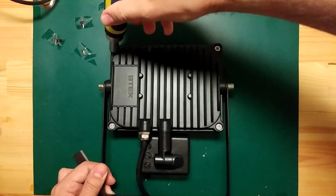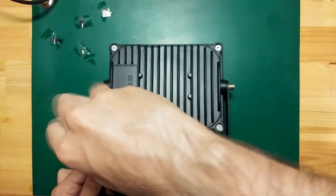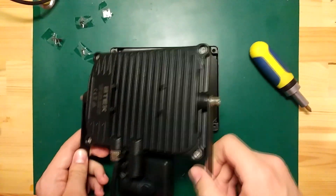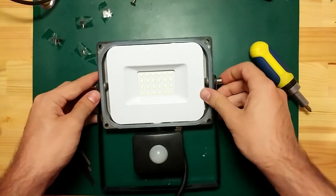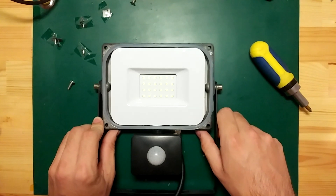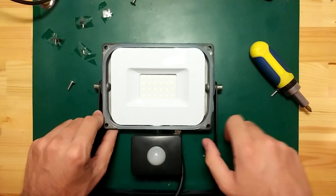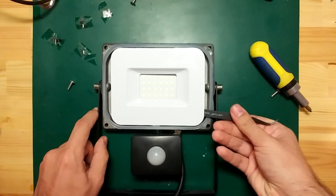To do that you have to remove at least four screws — I expect there will be more on the inside. Step the glass aside. I count twelve sets of LEDs in series, with two LEDs in parallel per series. Let's try and open it up and remove the diffuser.